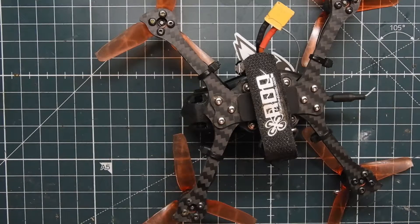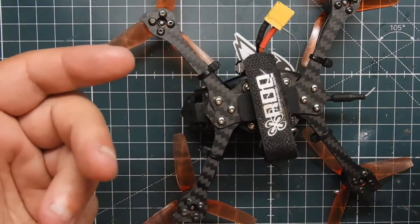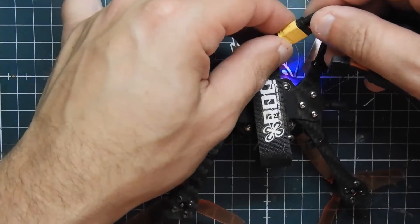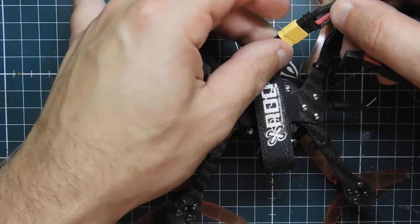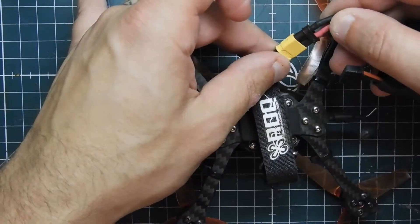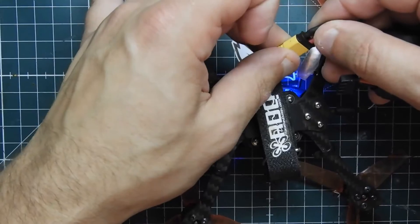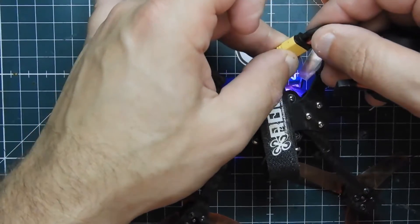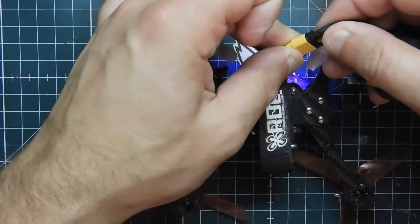All right guys, so we're at the bench. I wanted to show you this really easy fix for how to fix the XT30 or the XT60 plug when it becomes loose. As an example — plug it in and it's pretty loose. You don't even have to put any force on it at all. See, somebody's wiggling it right there and it's going to come off.